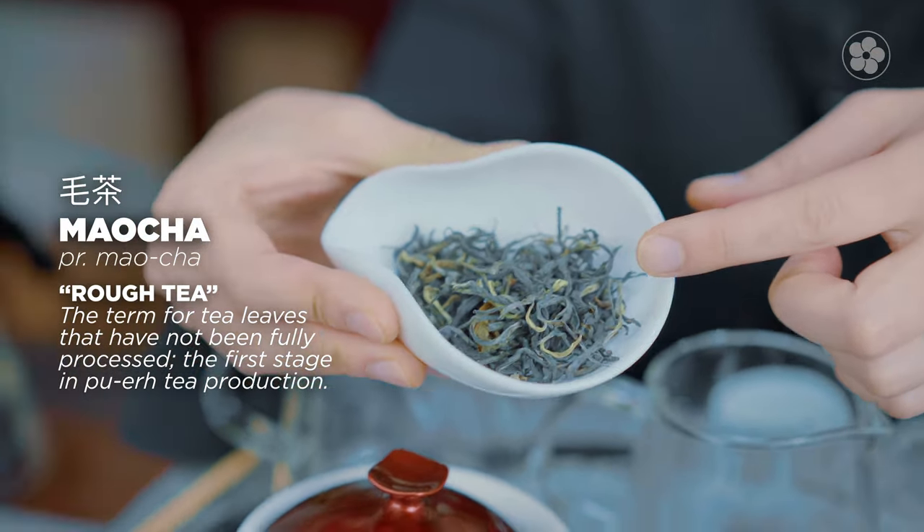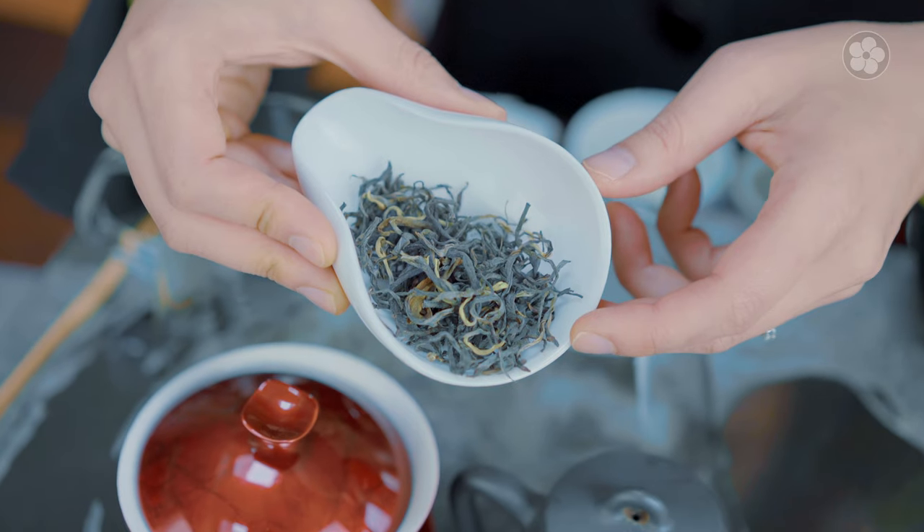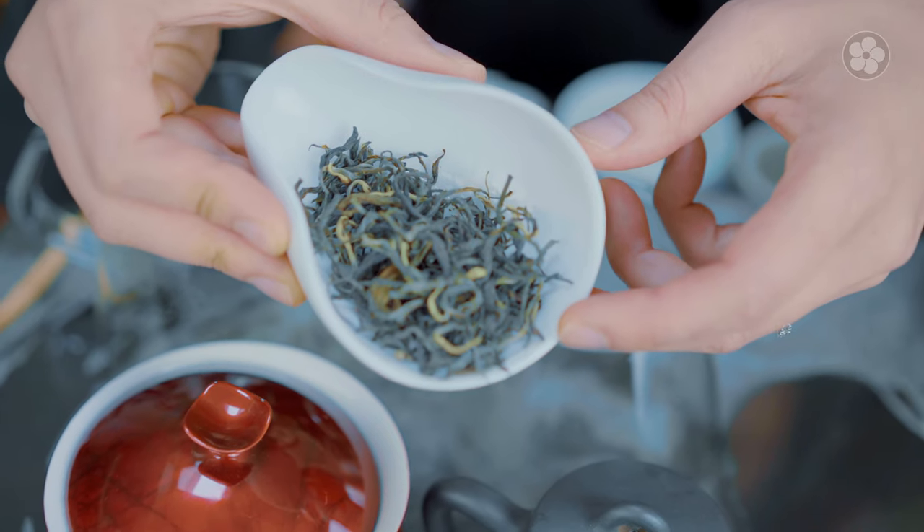People do drink mao cha in this form, but it's really meant to be aged. In Chinese culture we don't drink mao cha because it's considered very astringent and very acidic — not ideal for settling the stomach yet. It's similar to having a freshly made bottle of cabernet sauvignon or zinfandel; you wouldn't want to drink it straight away. It needs to rest and age further.